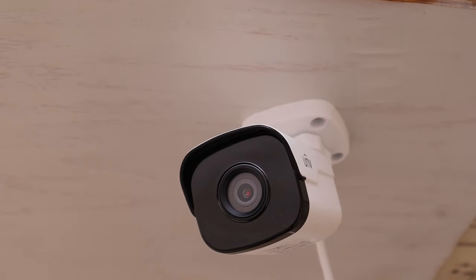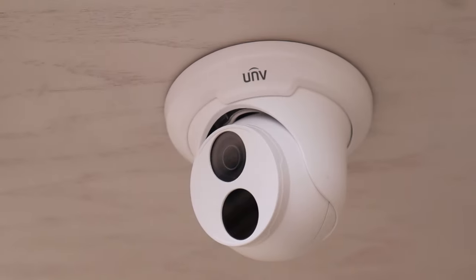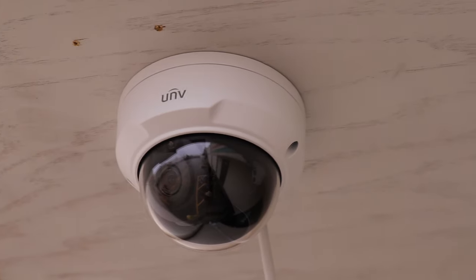Are you interested in learning more about our Uniview fixed lens bullet, turret, or Vandal Dome? Well, you've come to the right place because here is everything you need to know about these cameras all in one place.